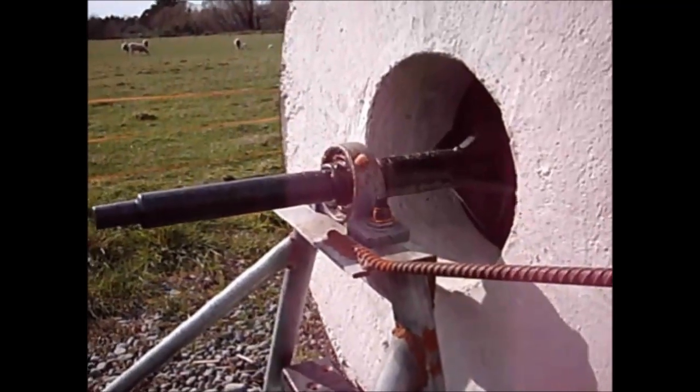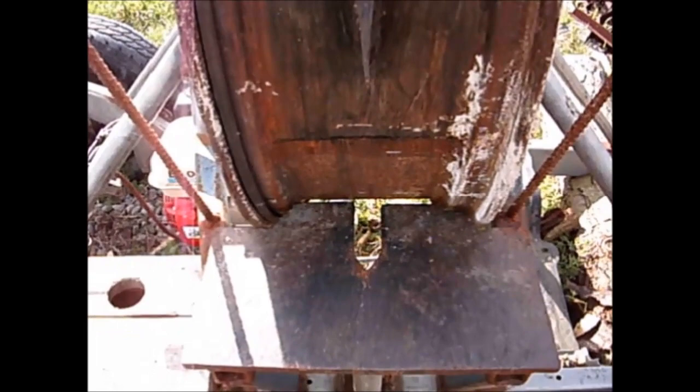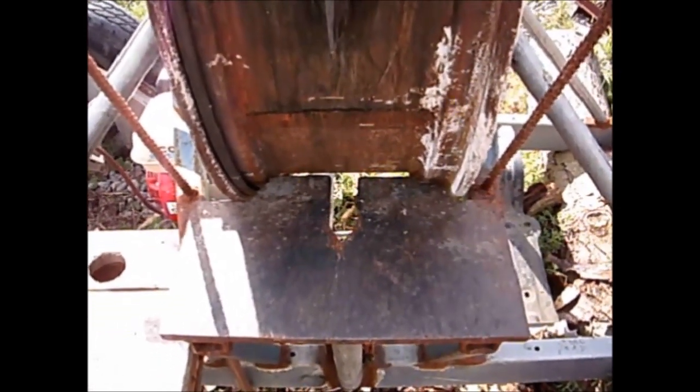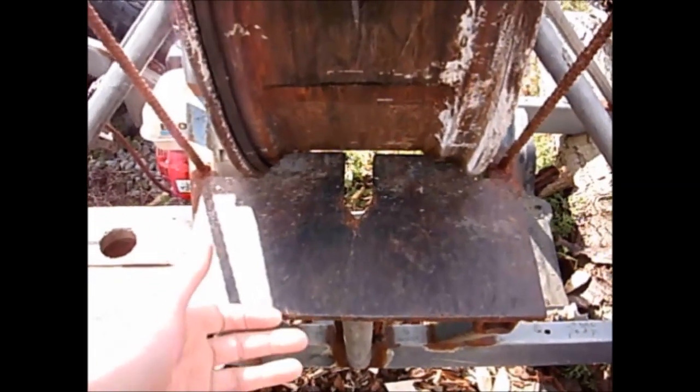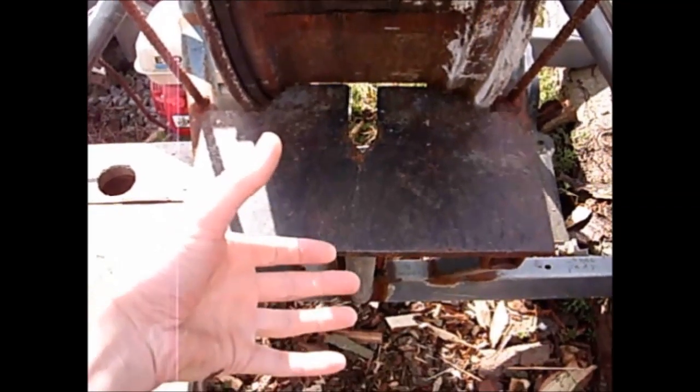Since this video the splitter has received a coat of Rosskill. The cutting table is made of 12mm plate steel. As the flywheel spins, the axe head passes through the cutting table. I made the cutting table short to avoid fingers being trapped between the wood and the cutting table.